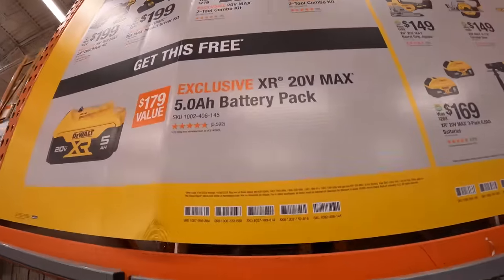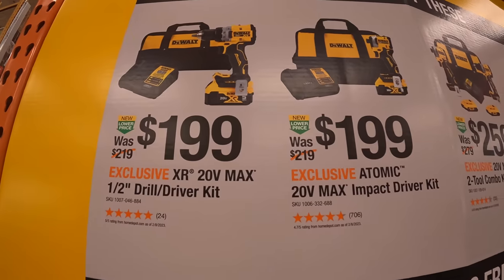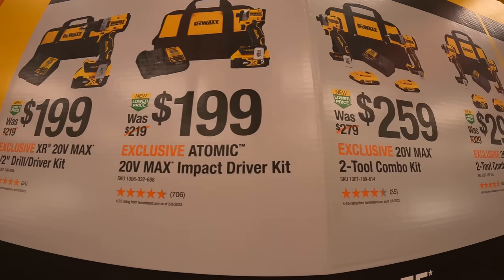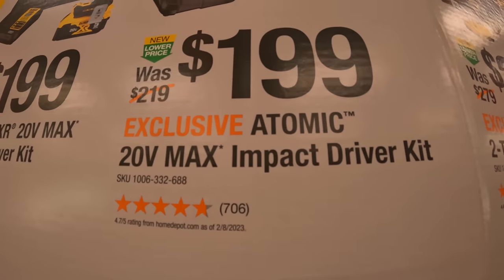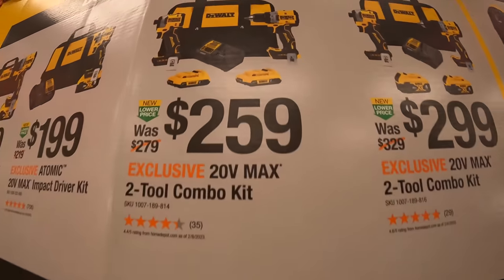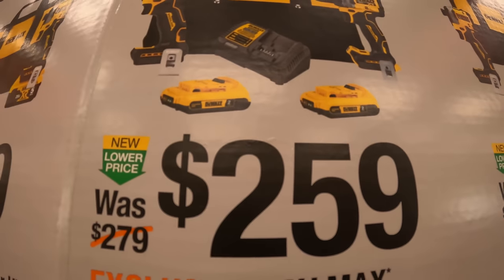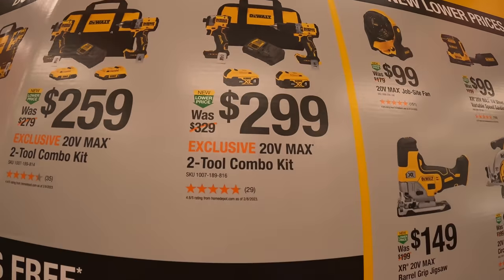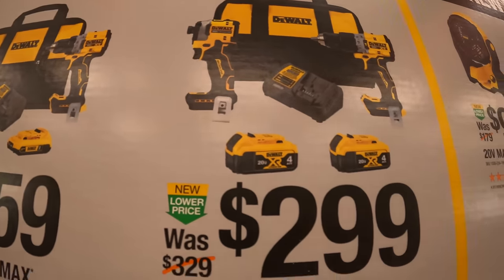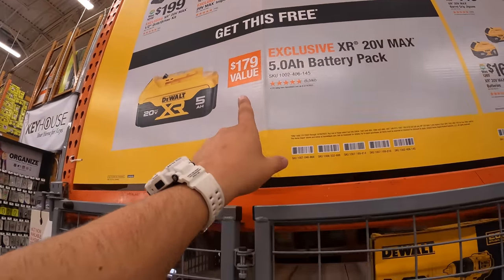Over here, if you buy one of these kits, you get a free 5-amp-hour battery — this is the new style. For $199 you can get the drill driver as a kit with a 5-amp-hour battery, or the DCF-850 impact driver for $199. $259 gets you either of those as a kit with 2-amp-hour batteries, charger, and a bag. Or for $299, you get the hammer drill and DCF-840 impact driver with two 4-amp-hour batteries, charger, and a bag — and remember, you get a free 5-amp-hour battery with that purchase.